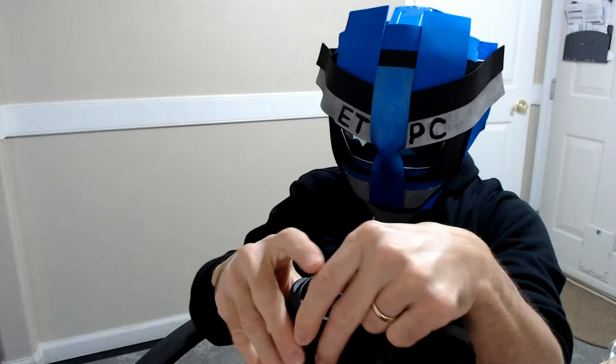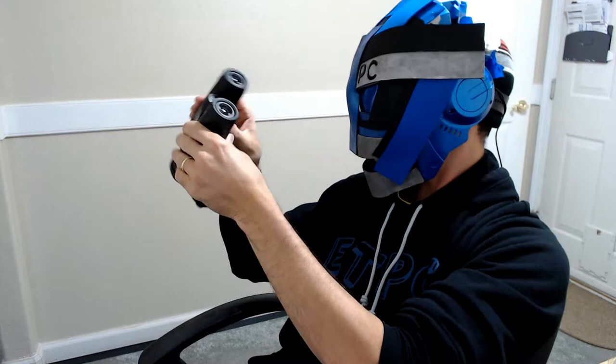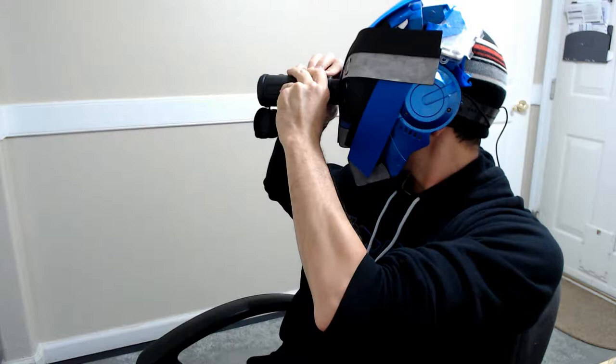It's a bit difficult to get them back on with one hand, but there we go. The zoom is adjusted with this dial right here — you can do it with one hand, which is kind of nice when you're out in the field watching something.